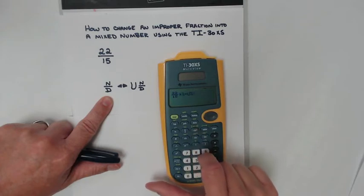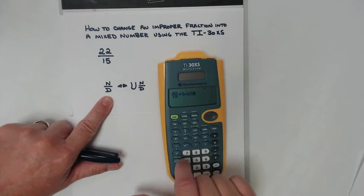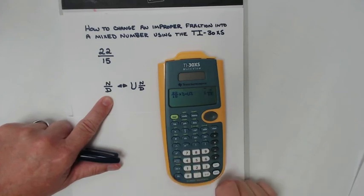I hit it, and it's ready now to change this into a mixed number. I hit enter, and it changes it into a mixed number.